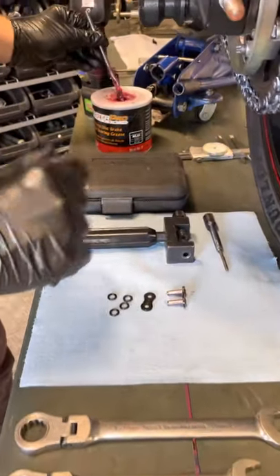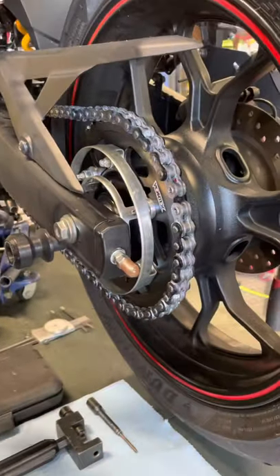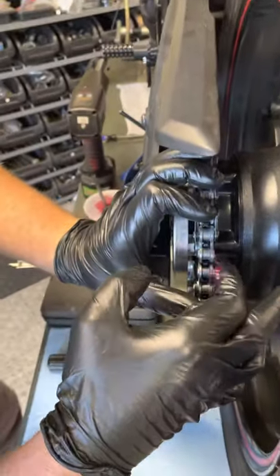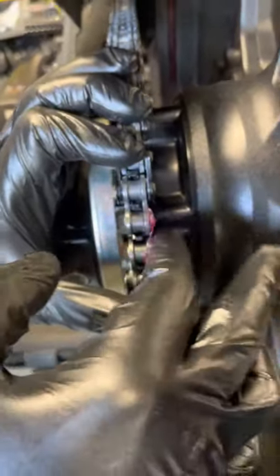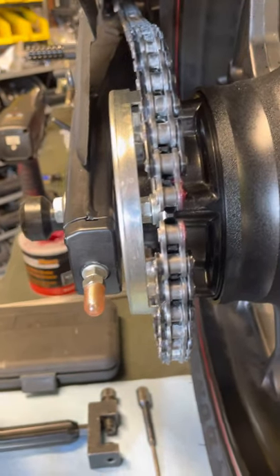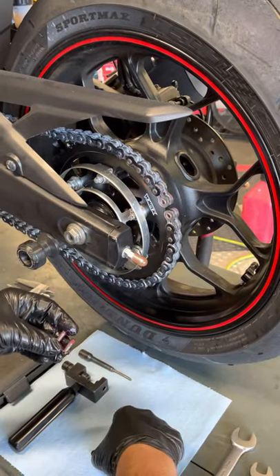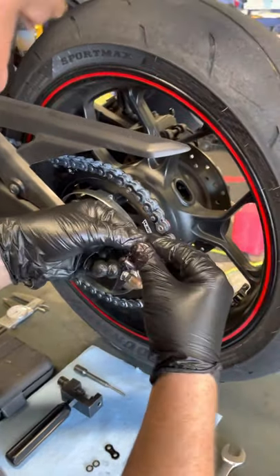For the first step, get the chain on the sprocket. I'm going to pack the holes here with grease, getting it in there and packing as well as I can. I'm going to coat the new link with grease like that.